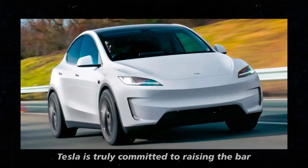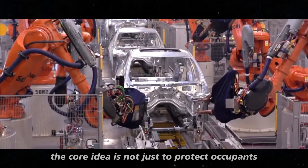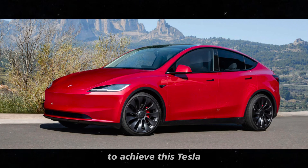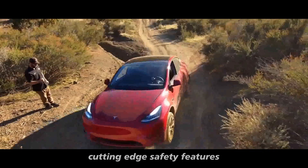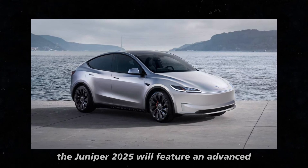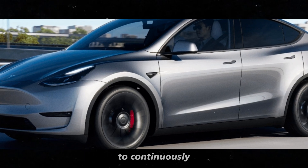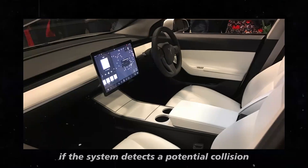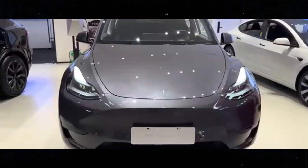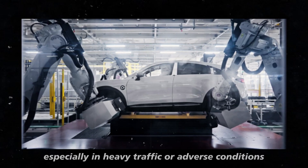Tesla is truly committed to raising the bar for vehicle safety, and the Model Y Juniper 2025 is a clear example of this dedication. The core idea is not just to protect occupants in the event of an accident, but to prevent such situations from occurring in the first place. The Juniper 2025 will feature an advanced collision warning system using a combination of sensors, cameras, and radars to continuously monitor the vehicle's surroundings. If a potential collision with another vehicle, object, or pedestrian is detected, it will alert the driver with visual and audible signals, allowing corrective action before impact.